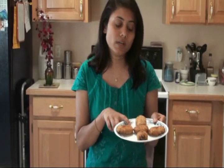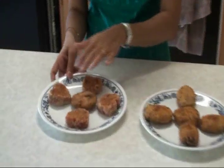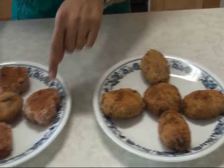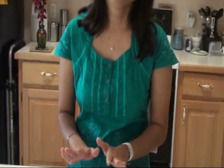Today I shared all the possibilities you can do with your cutlets — you can fry or you can bake, whatever option you like. I also showed you how you can present your dish. Guests can make a sandwich or eat the cutlet on its own. These are the fried ones and these are the baked ones. I also showed all kinds of shapes: circle, oval, and heart shape.